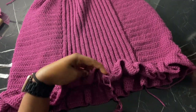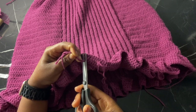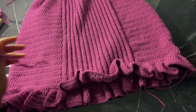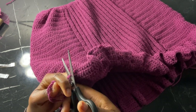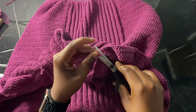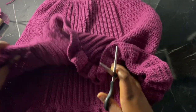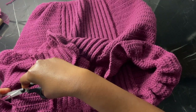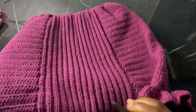This is the final result! Cut off all loose ends and the skirt is complete. I'm thinking of making a matching top as well, so stay tuned. I hope you enjoyed this tutorial — drop any questions in the comments and I'll answer them. If you recreate this, tag me on Instagram so I can see your version. Thank you so much for watching and I'll see you in another video!